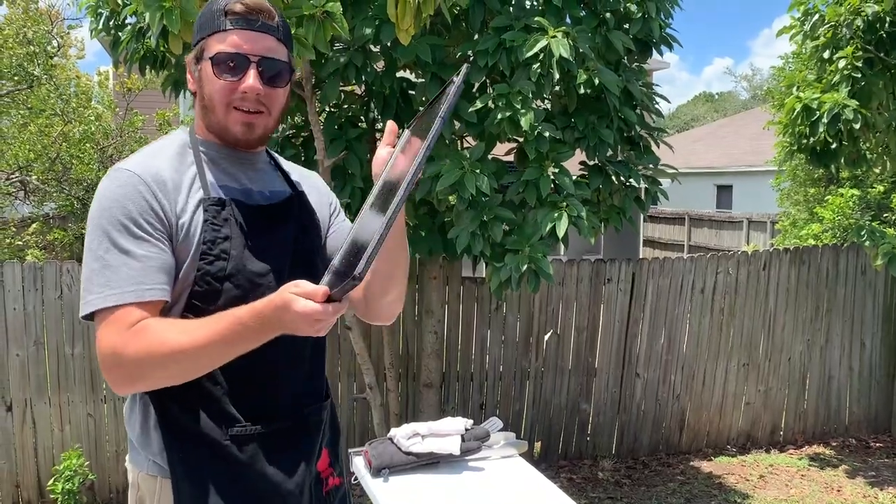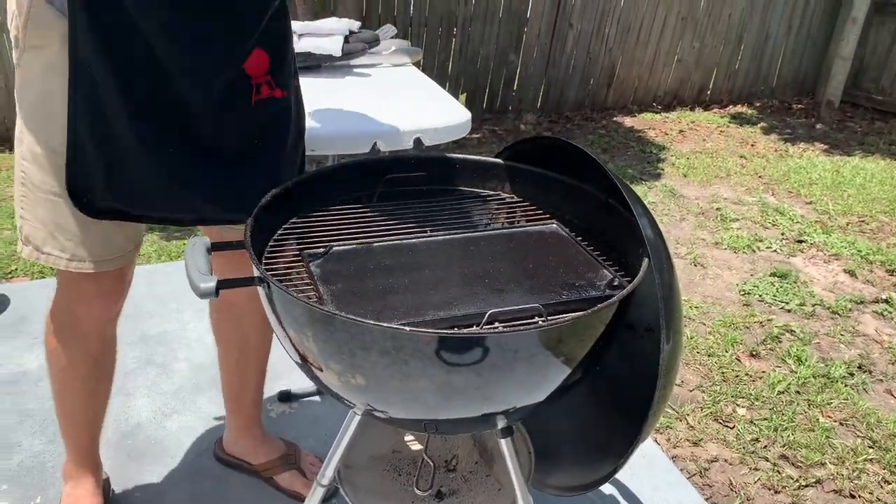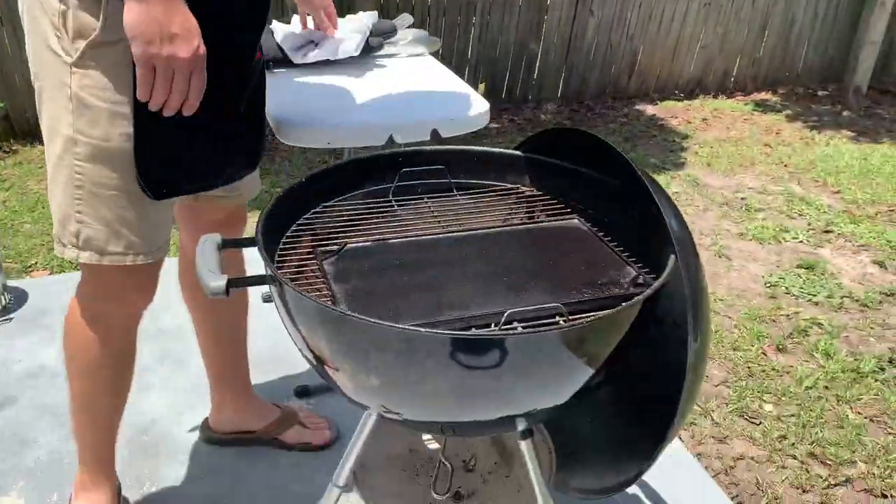Now I'm going to put the cast iron griddle on the grill. If you don't have one, a cast iron skillet works just as well. The griddle is heating up, and once it's ready we're going to start cooking.